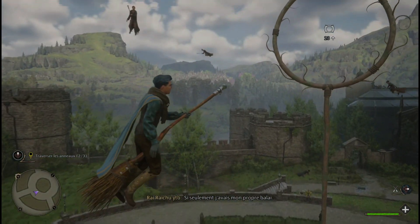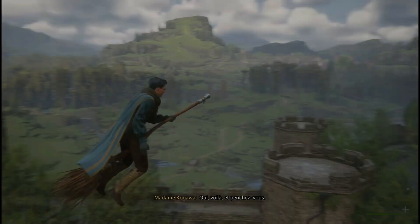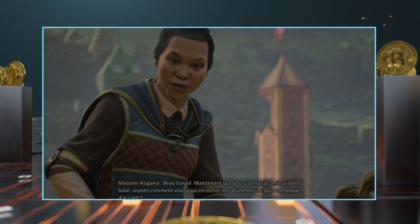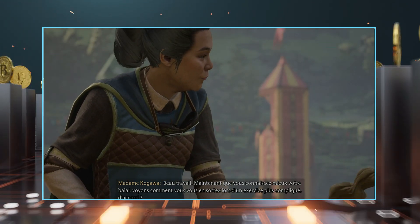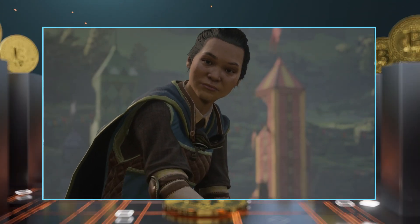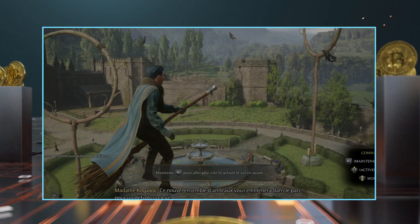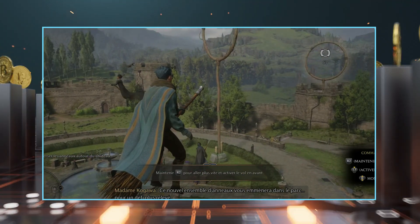Si seulement j'avais mon propre balai. Oui, voilà, épongez-vous. Bon travail. Maintenant que vous connaissez mieux votre balai, voyons comment vous vous en sortez lors d'un exercice plus compliqué, d'accord ? Maintenir tout charge 2 pour aller plus vite et activer le vol en avant. Pour un défi plus relevé.